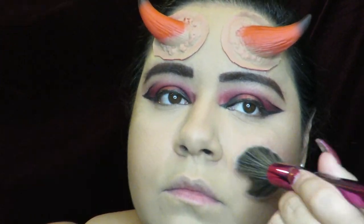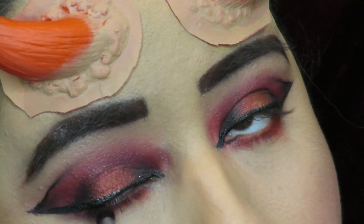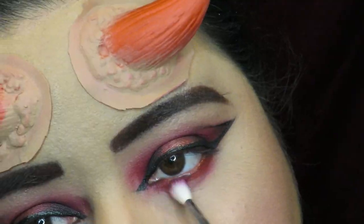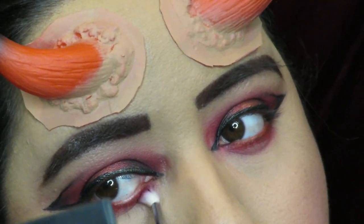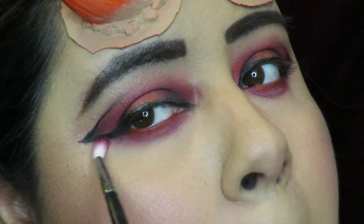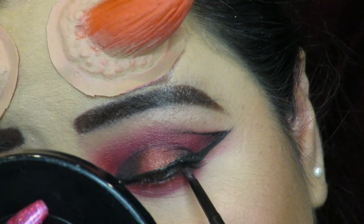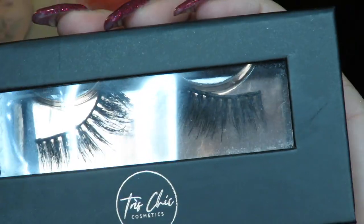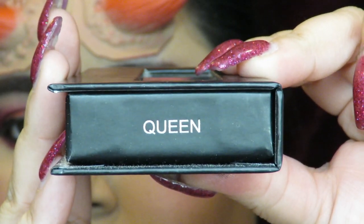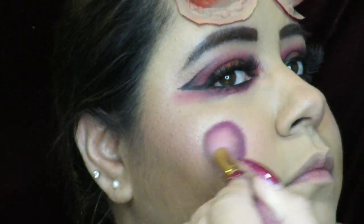Then I added some shadow on my lower lash line, mixing the red and the purple and bringing the purple out along the whole wing — not too far or too dramatic, but just enough so you can see it. Then I used one of my Tarte liners to tightline and put some black liner in my waterline. For lashes I'm using my Tres Chic Cosmetics lashes in the style Queen — I have a discount code in the description box.